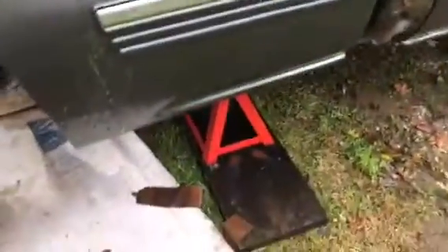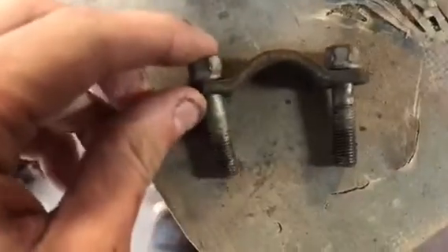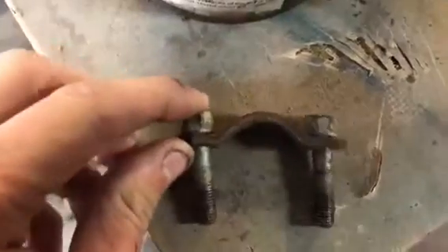I already got ahead of it - I got it all jacked up on the frame so the axle could hang. You can see down there I already pulled the drive shaft out. I used 11 millimeter, or 3/8, that's what I used.